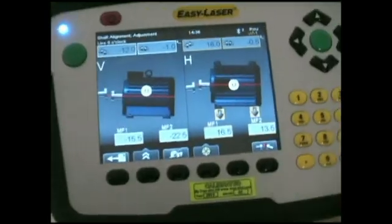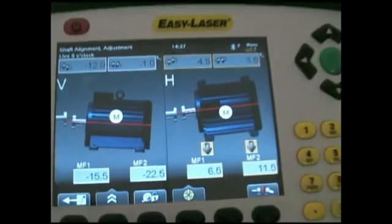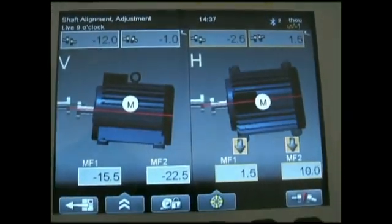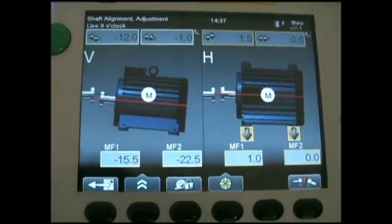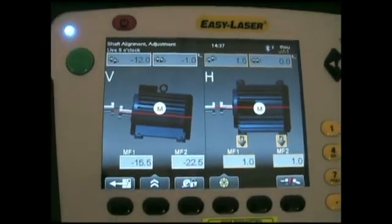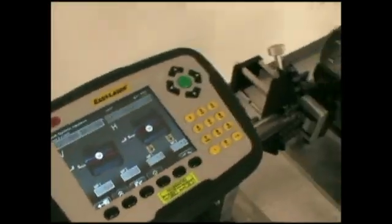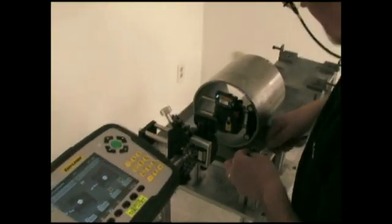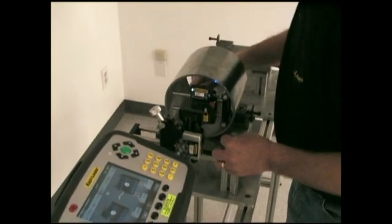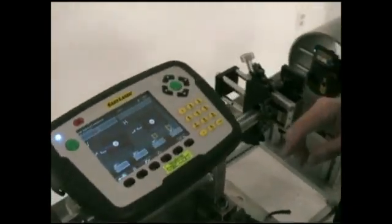Let's come back to the screen. These arrows indicate it's reading live and it's got to come towards me. I'll start moving the front foot — we're down to 9, 8, 7, 6. Now I'll make the back catch up if I'm too far. That's good. Now I will tighten down the unit, and we will now re-measure.